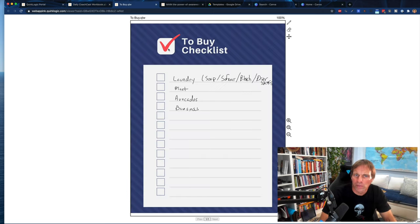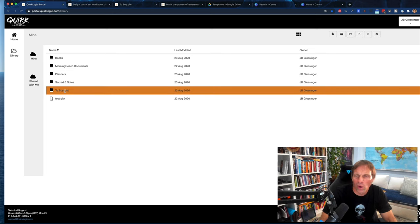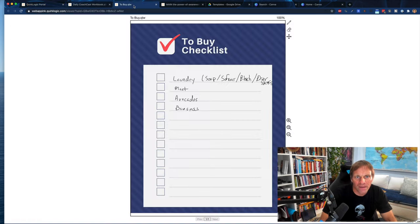This is how the to-buy list looks on the device — it's actually ink. The cool thing about the to-buy list is that with the Quirk Logic Quill application you can download for iPhone and iOS, you can actually work in these files. It's not perfect, but you can use a pen. So if you're at the grocery store and don't have your device, you can actually check off the stuff that you buy — I got bananas, I got avocados. I think that's really powerful because I haven't seen that in another device. Most other devices when you're on your iPhone, Android, or iPad, you can only look at it; you can't actually work within the framework of the document.